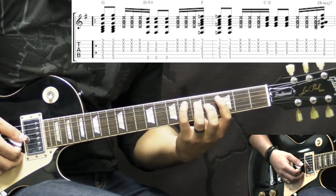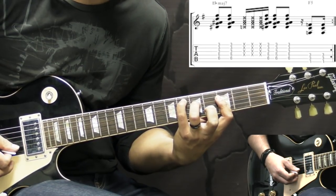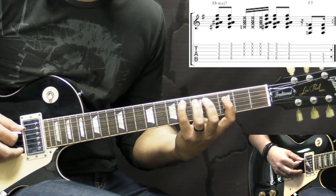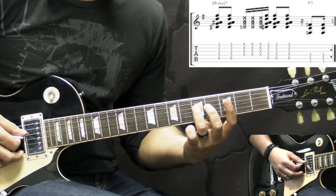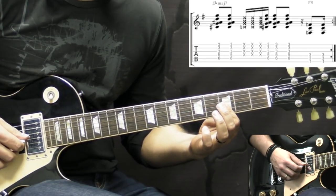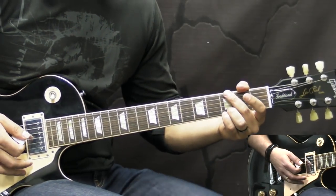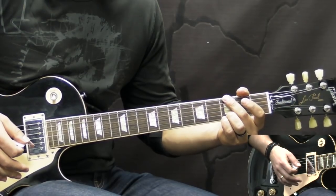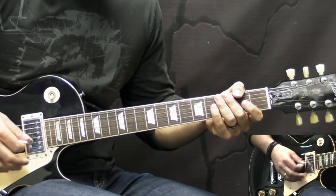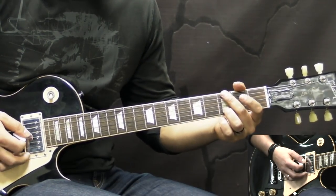The last chord is going to be E flat major 7th, looks like this. We put on the A string 6th fret, then on the D string 5th, and then on the G and the B strings 3rd fret. Now rhythmically it goes like this — each of these chords is played twice in the beginning, and then in between the chords we have muted strings. So it goes like this slowly.